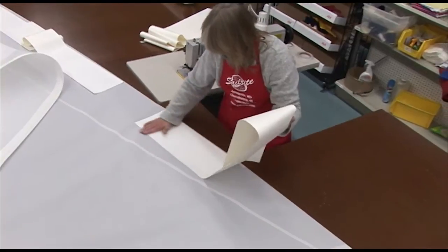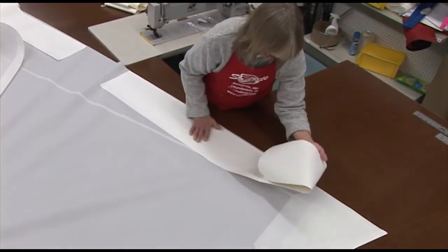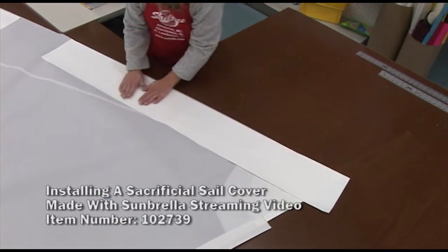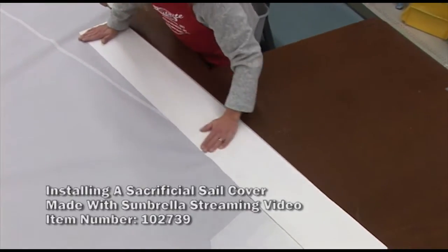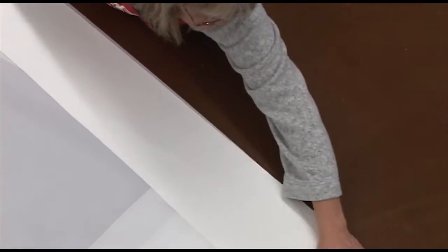When adhering this to the sail, make sure there are no bubbles — see how Deb is smoothing out the fabric as she bastes it in place. This same procedure is used for Sunbrella fabric, except that at the leech edge and the foot edge we usually leave a little bit of excess fabric so we can wrap it around those edges, whereas with this Dacron material we use a Dacron tape.